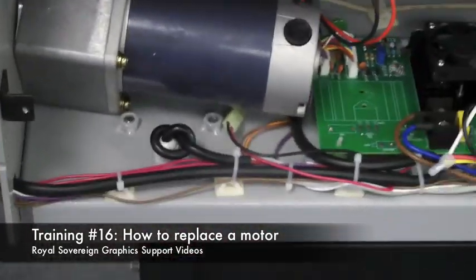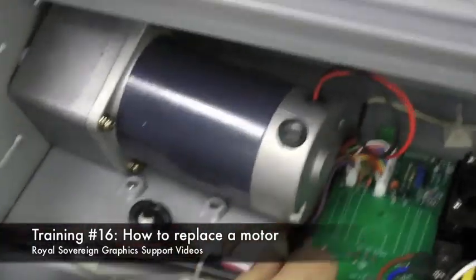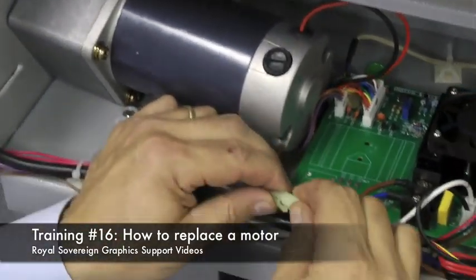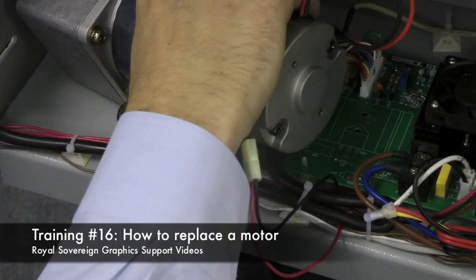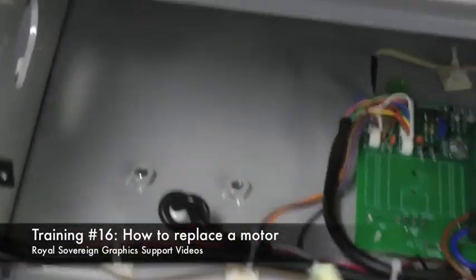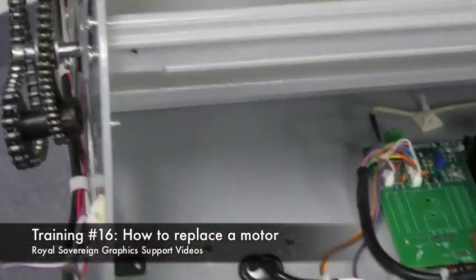Now we come over here and disconnect the power supply to the motor, hold on to the gear, and we can pull out our motor. Now we're ready to replace it with our new motor.